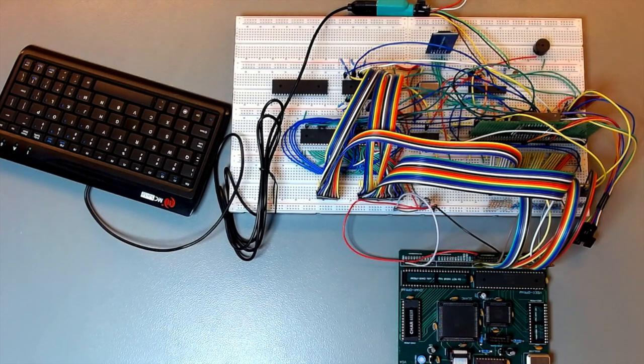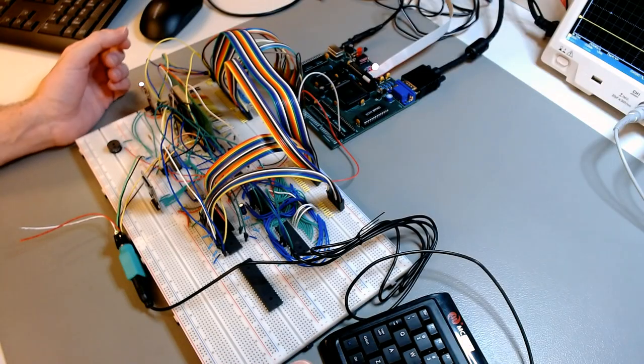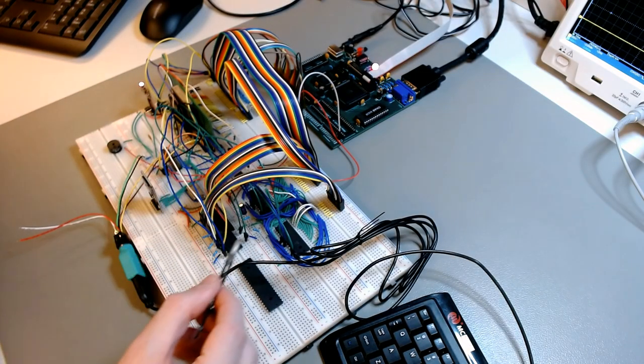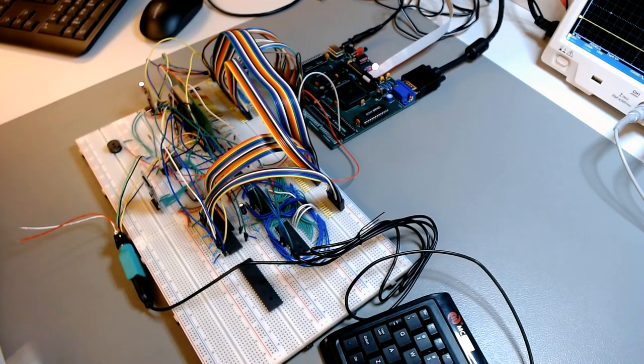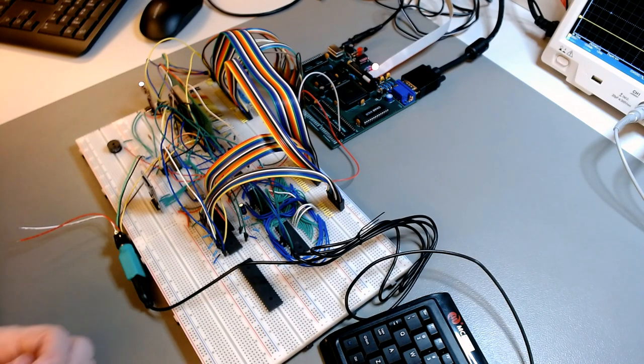Welcome back to the Cerberus Saga. Another episode. The breadboard prototype has grown quite a bit from last time. The new part is here. I've basically now integrated the 6502 CPU. Actually, this is a W65C02S. It's a CMOS static core, a modern version of the old 6502.